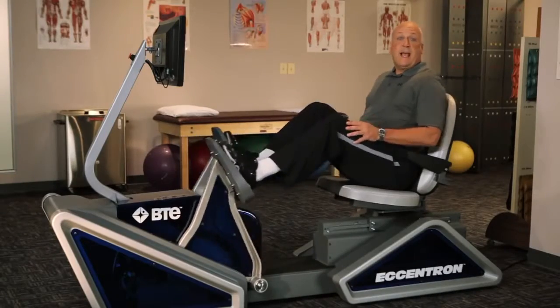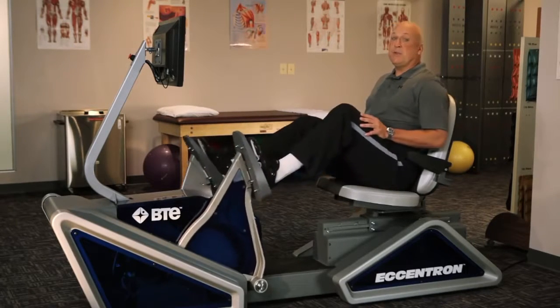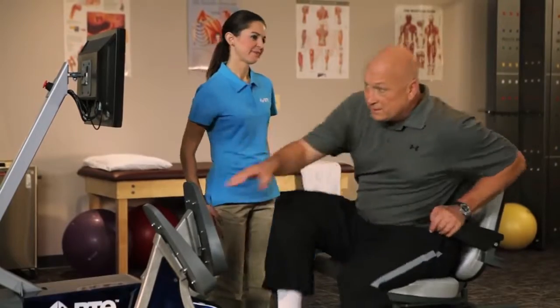But if you really want to understand the mechanics and physiology, let me introduce you to Liz. She's a physical therapist and can explain it even better. Hi, Cal. Hi, Liz. You can take over and I'll see you in a couple of minutes. Thanks.